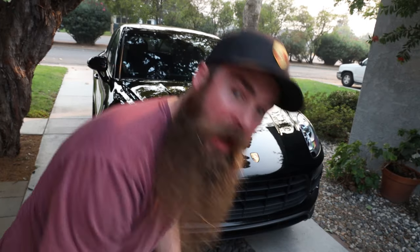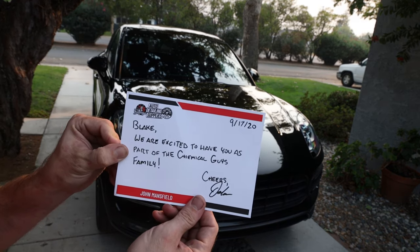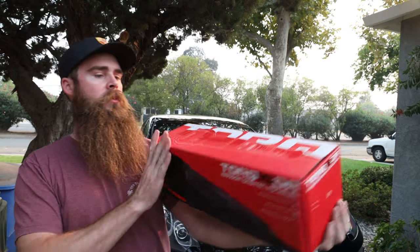Let me check out this note from Chemical Guys. The bag is super cool, I really like that setup. It says Blake, we're excited to have you as part of the Chemical Guys family. I've been using Chemical Guys products for a long time and they hit me up and said hey, would you like to try out this polisher. I purchased another polisher not too long ago, right when I bought this car to do a full paint correction — the Rupes Mark 3 Bigfoot 15, which is a 400-some odd dollar polisher. This is right around the $250 polisher mark, but we're gonna see how this thing does.